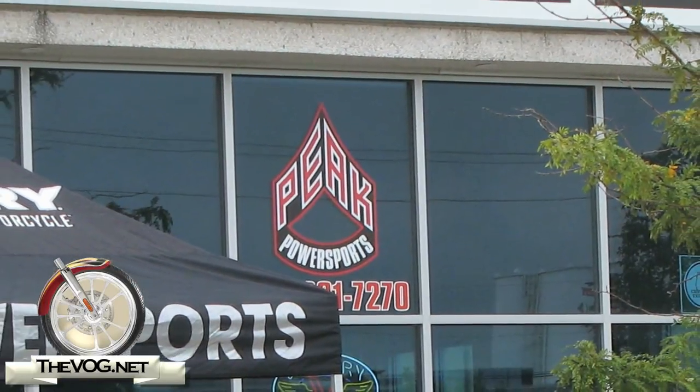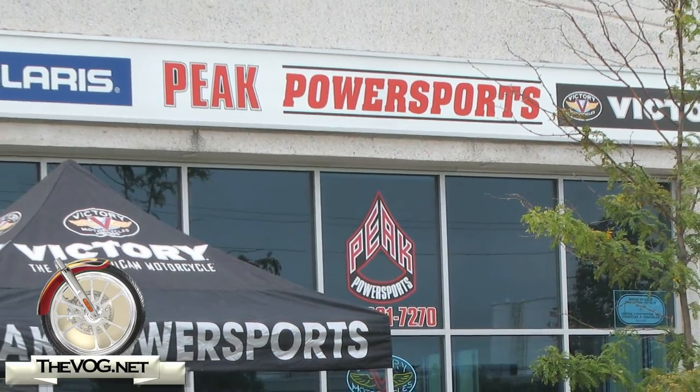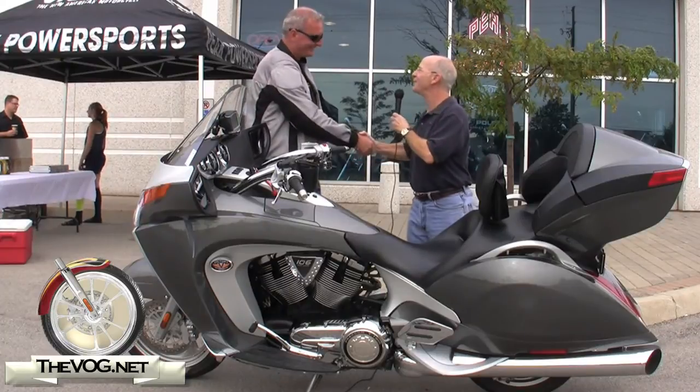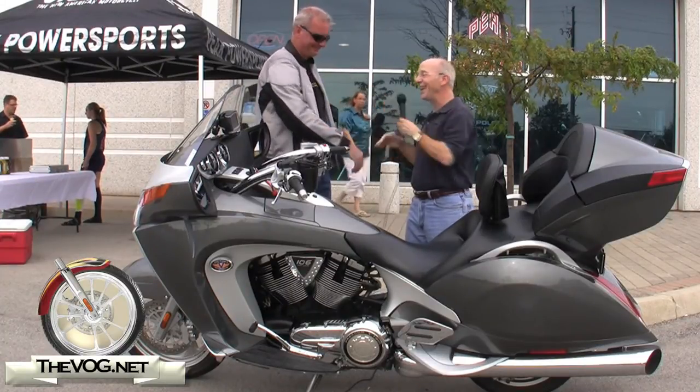Hi, I'm the gadget guru, Andy Parr, and you're watching TheVog.net. As you can tell, we're still here at Peak Power Sports in Burlington, Ontario, in Canada. And with me is the one and only Candu Brain. Candu, it is a pleasure to meet you. Thank you, Andy. It's a pleasure to meet you too. And welcome to Canada. Thank you, it's my pleasure.